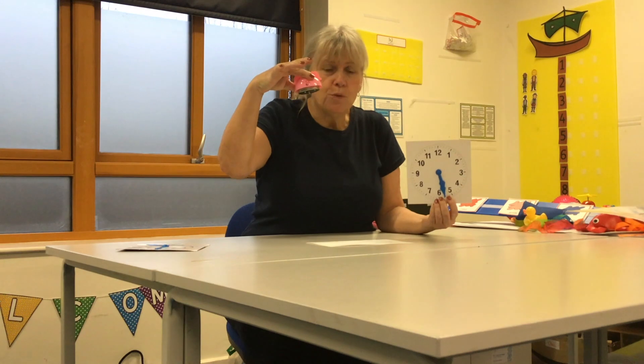This is a clock. This is a timer. You will hear it going tick-tock, tick-tock. You can listen with your ear. Here we go.